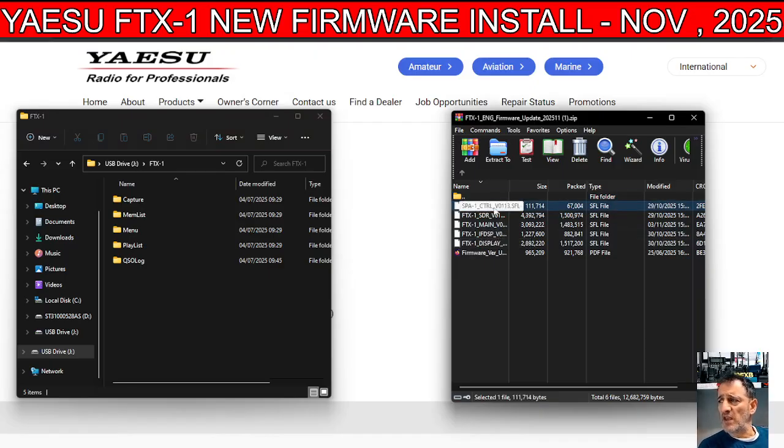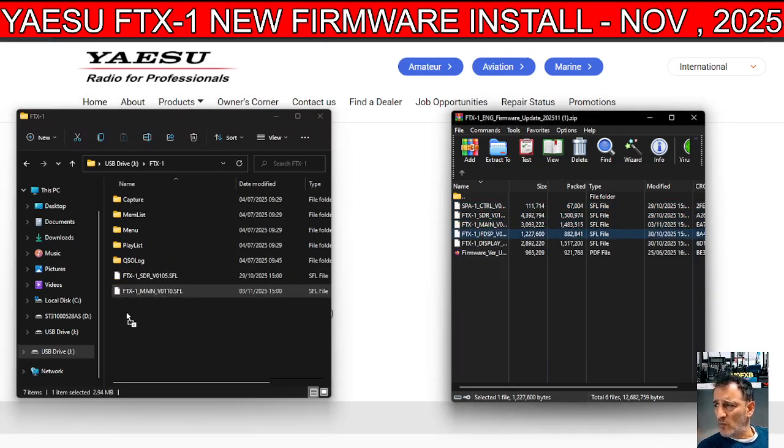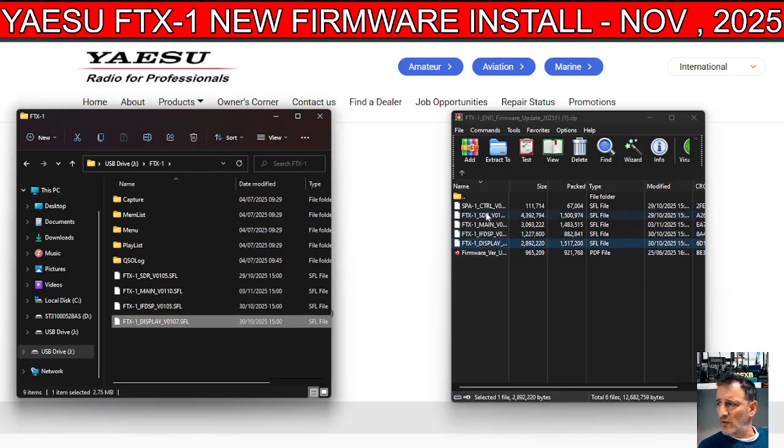There are five files. If you've got the SPA1 you'll want to drag that top one, but I haven't, so we're going to go one at a time and just pop them in. I am going to get the SPA1 eventually, but I'll leave that file off for now. Now we're just going to put the SD card back into the radio.